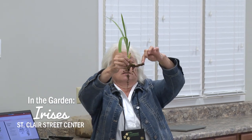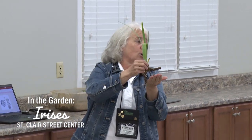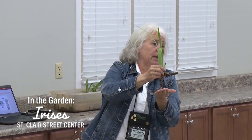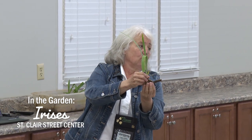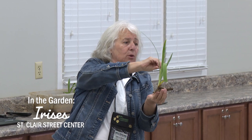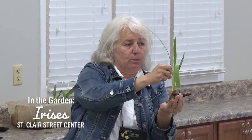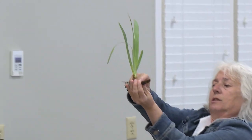This is the rhizome. This is a storage mechanism for carbohydrates, which is what the plant uses for growth. When it's growing it contributes, and when it's in periods of drought or stress it will take from this, so it gets bigger and smaller. This is where it stores its nutrients.